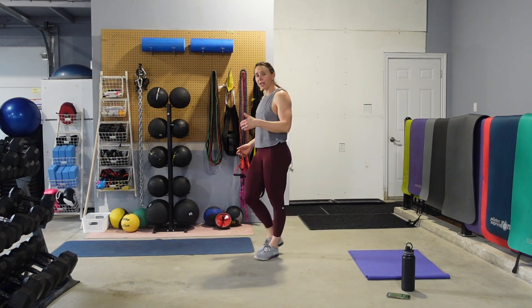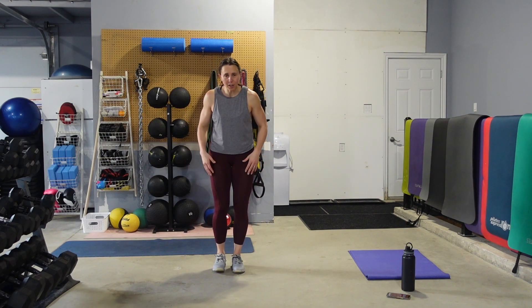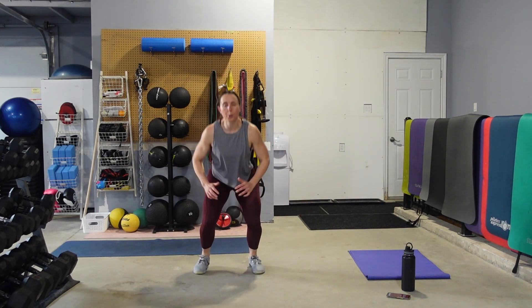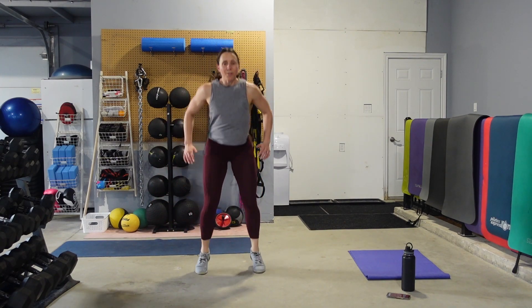Curtsy, squat, jump. If you don't want to jump, you're just going to rinse and repeat what you just finished doing. Feet together — curtsy, squat, jump. Eyes up, find that focal point. Abs nice and tight. Remember, you're pushing the hips back for the lunge and the squat.